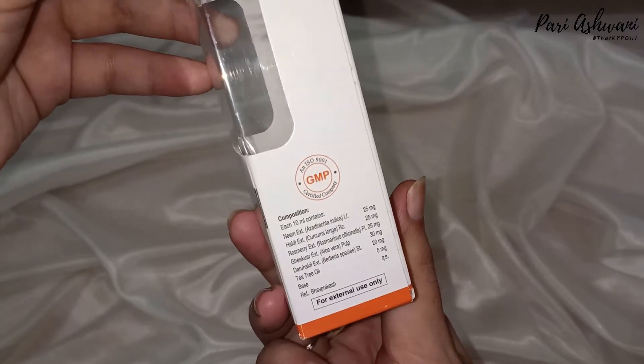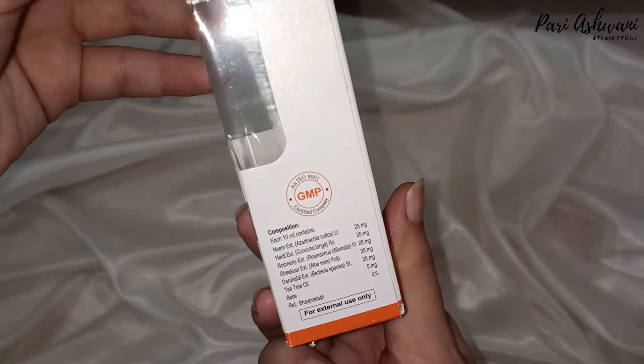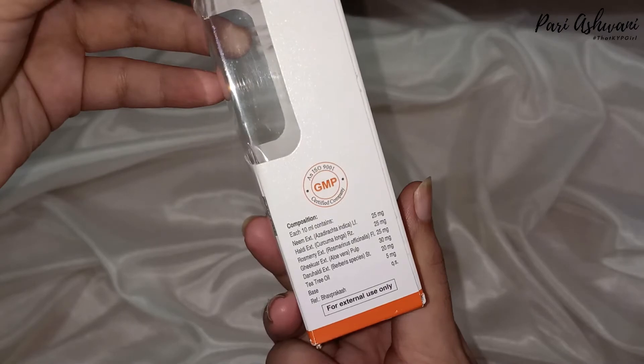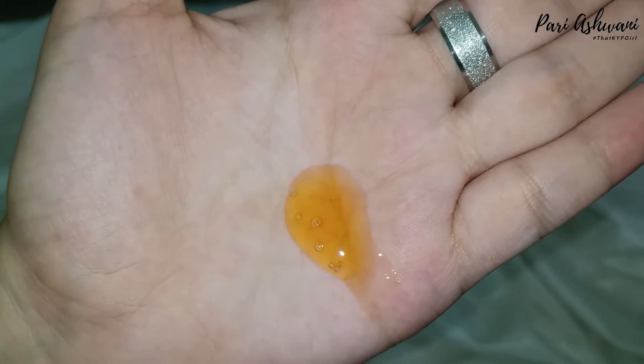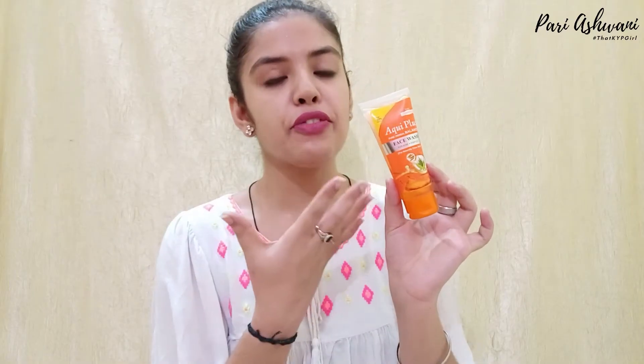Melanin is lowered down and ideally we can use it in the morning and evening. The ingredients list is mentioned and you can read it. The product is GMP certified and comes in a tube, which is quite travel friendly packaging.